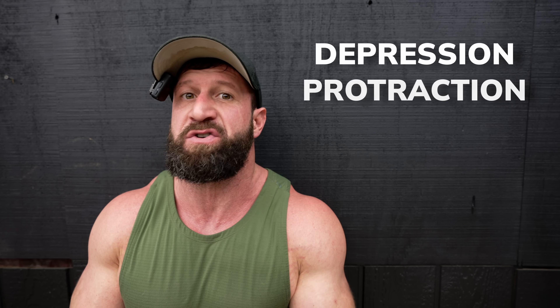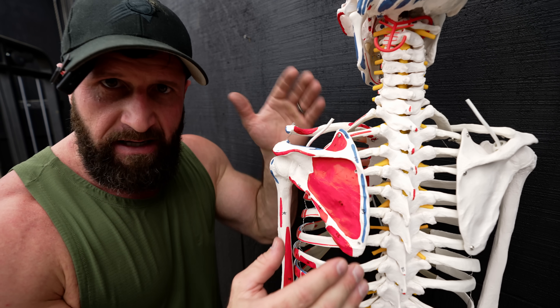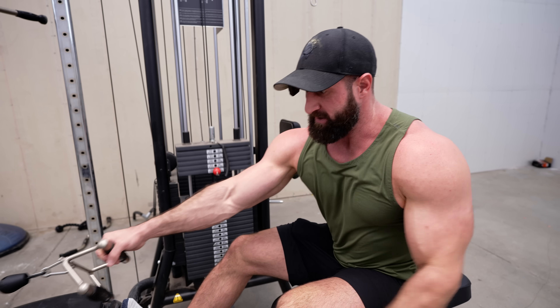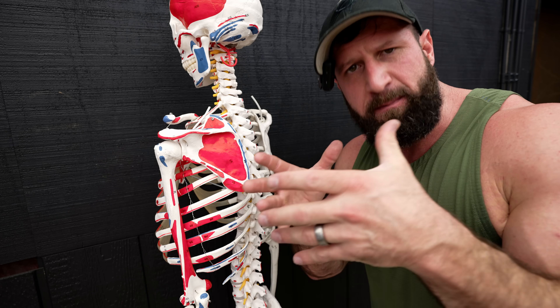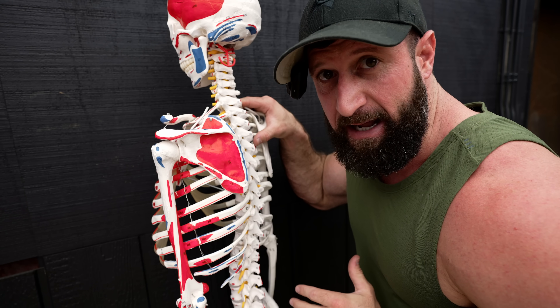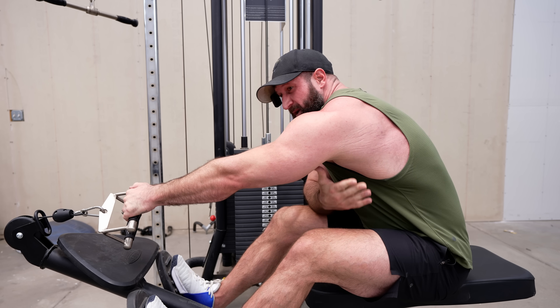Another fatal mistake that people make has to do with three words you're going to hear me say throughout this video because it is the key to all back training: depression, protraction, and retraction. Your scaps are the key to make sure the tension stays in the muscle you're trying to target. For example, if you don't engage your lower traps and your serratus anterior to depress your scapula as you row, over time it's going to elevate which is going to shift the tension into your upper traps. And the reason it's so important to think about the eccentric part of the movement as actively protracting your scap is because that scapula is actually moving along your rib cage and creating additional length in that lat.